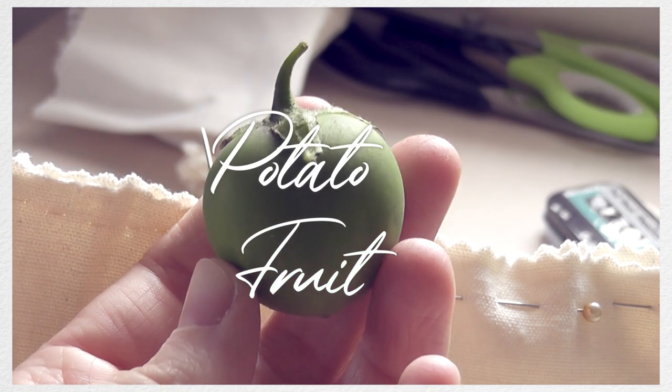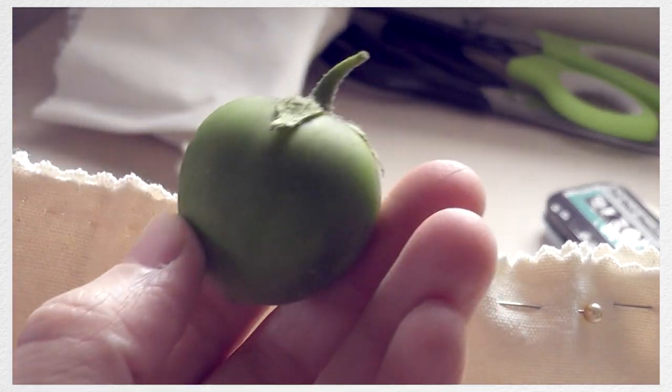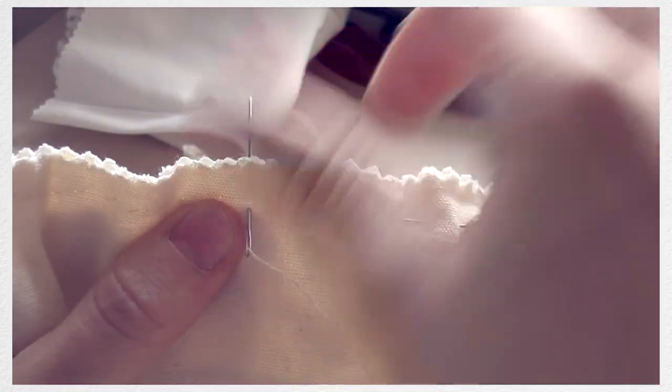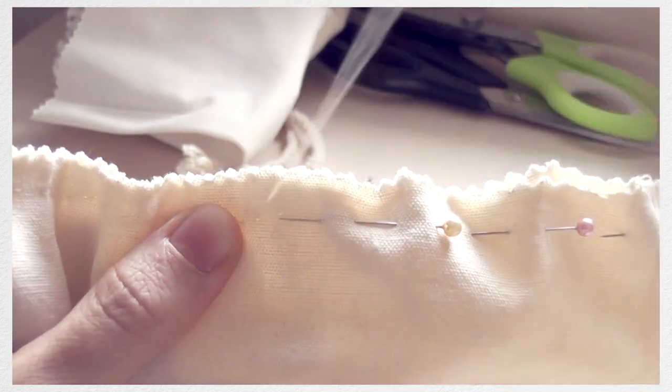On a completely unrelated note — this is a potato fruit. We finally dug up the potatoes we'd been growing in our garden and I found out that potatoes will actually grow fruit, which is poisonous. I thought that was kind of cool so I wanted to share it, but anyway I'm going to keep stitching the bag.